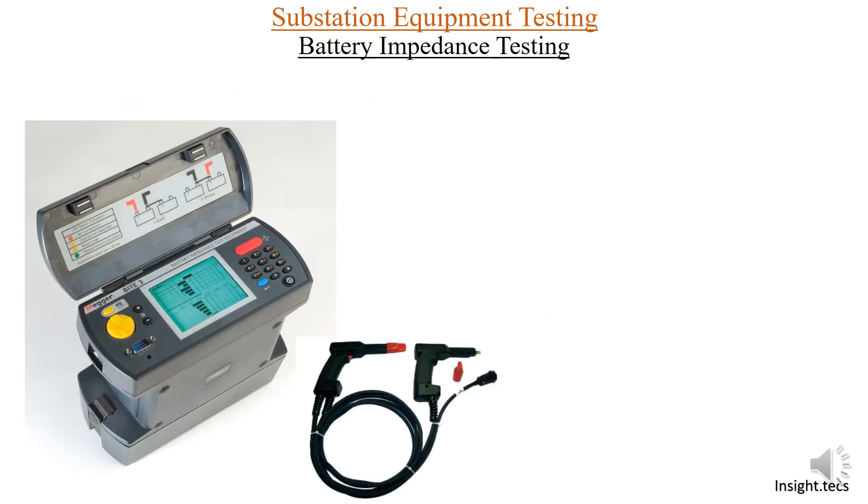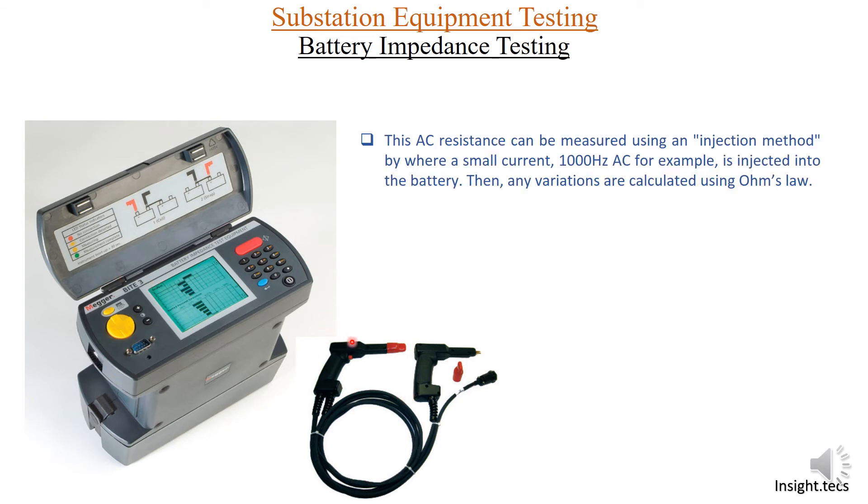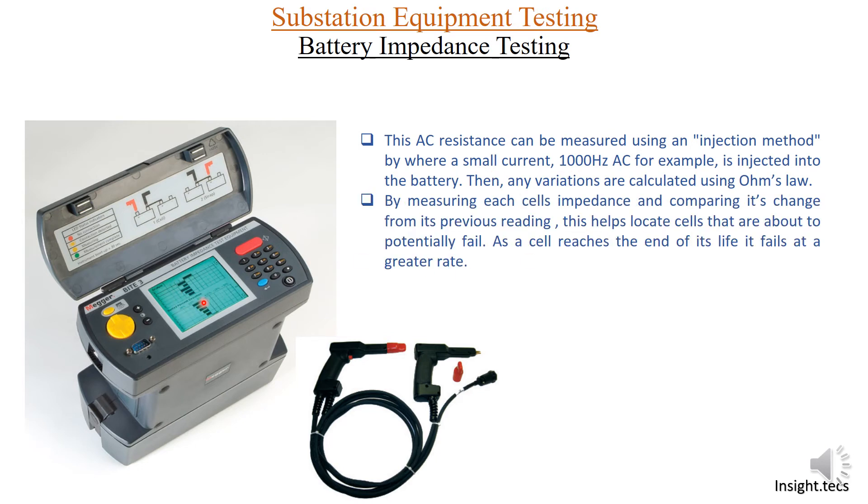Now moving towards the battery impedance testing kit — this is a maker model of battery impedance testing equipment, and this is how it looks in the picture. We also have a dual probe used to measure battery impedance when connected to the kit. AC resistance can be measured using an injection method, where a small current of 1000 Hz AC is injected into the battery, and based on Ohm's law you get the total impedance. By measuring the impedance of each cell and comparing it with previous results, you can know if the impedance has increased or decreased, and based on that you can determine the health of that particular battery cell.